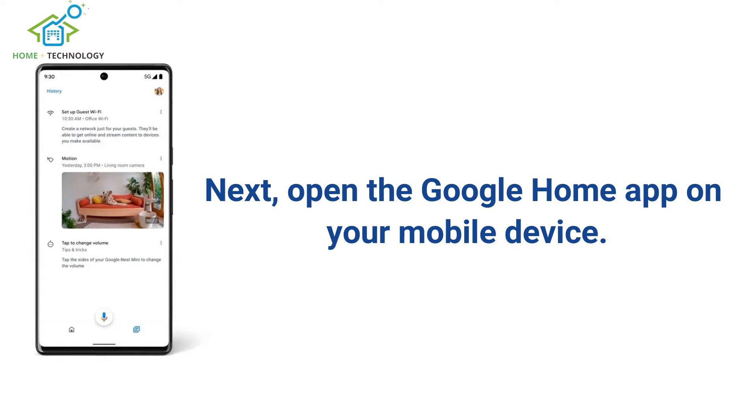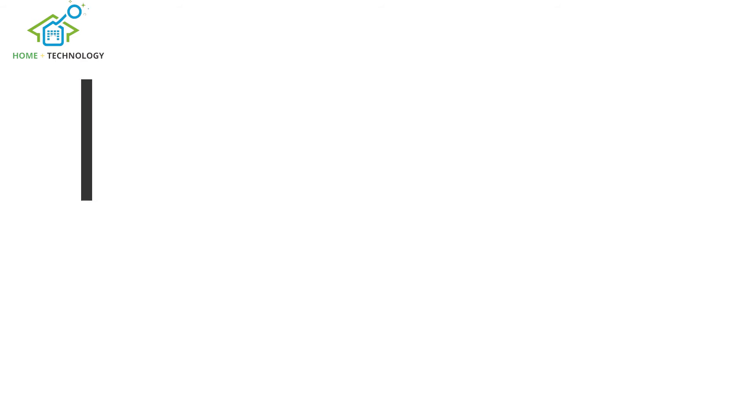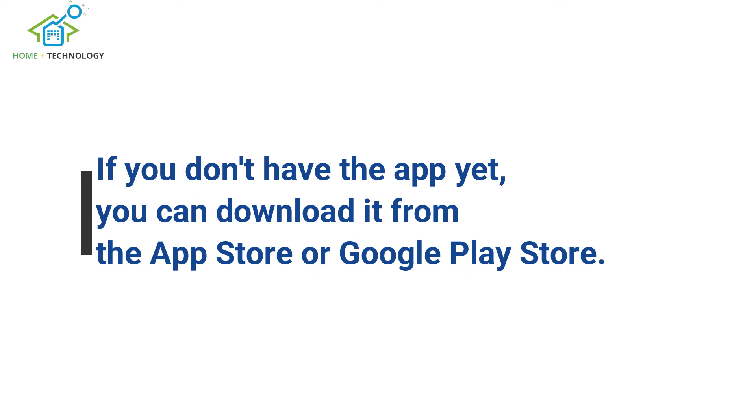Next, open the Google Home app on your mobile device. If you don't have the app yet, you can download it from the App Store or Google Play Store.